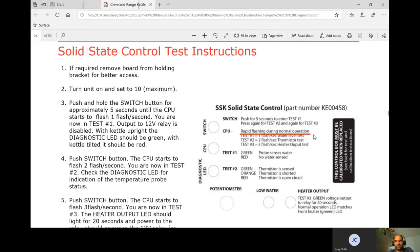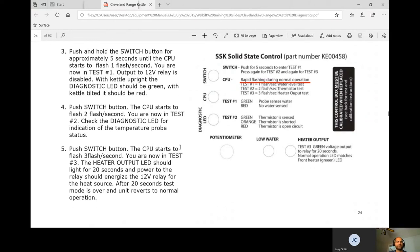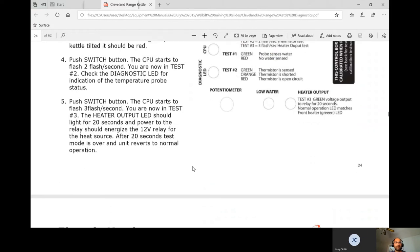During solid state control testing, the board does flash rapidly during normal operation — they tell you not to pay much attention to it. To test: turn the unit on and set it to number 10. Push and hold the switch button for approximately 5 seconds until the CPU flashes for 1 second — you're now in test mode. Output to the 12-volt relay is disabled, so it won't enter heat mode. With the kettle upright the diagnostic LED should be green; tilted, it should be red — meaning tilted, it won't heat. A third button push initiates the heater output LED test, which should light for 20 seconds. Generally, they tell us not to run this test; there are other ways to test by taking resistances and checking voltages.